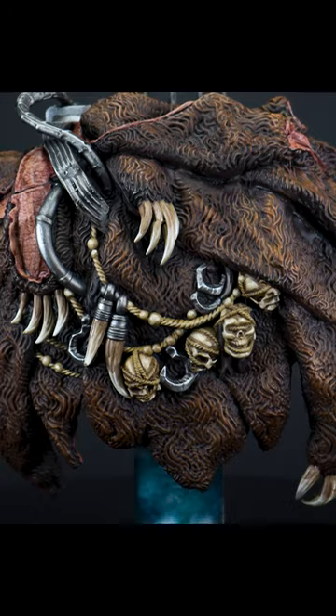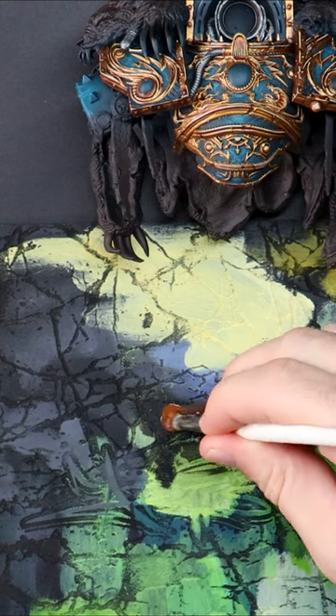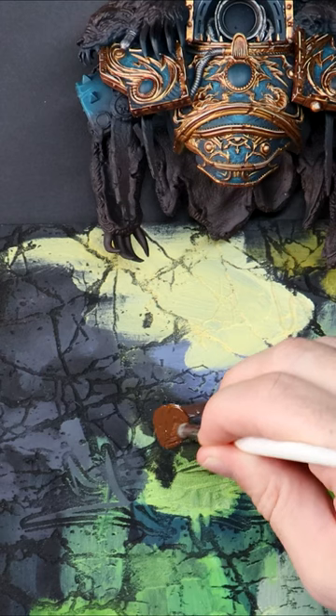We can easily highlight the texture details of our Horace Lupical Beast Pelt by using the dry brushing technique. I'm beginning by selecting brushes that are stiff, flat, and have short bristles, and using this MDF palette to mush some paint around on.